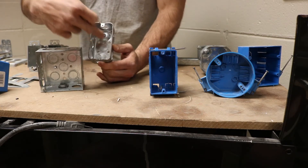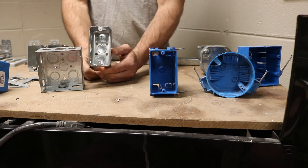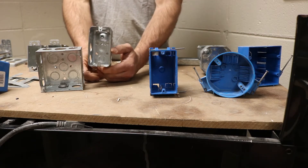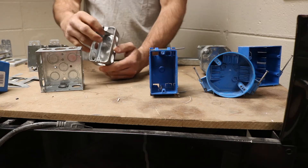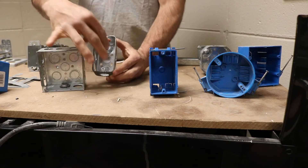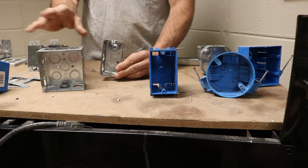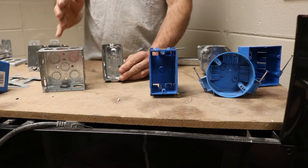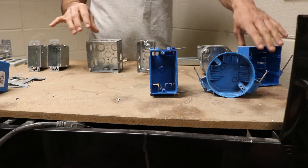These other holes are where you mount your box to the structural material, whether it's a stud or a block wall. These two tabs right here are where you'll screw your device in. This box right here does not have those tabs, and we'll talk more about that later. Just know that metal boxes are for residential, commercial, or industrial applications depending on the location.